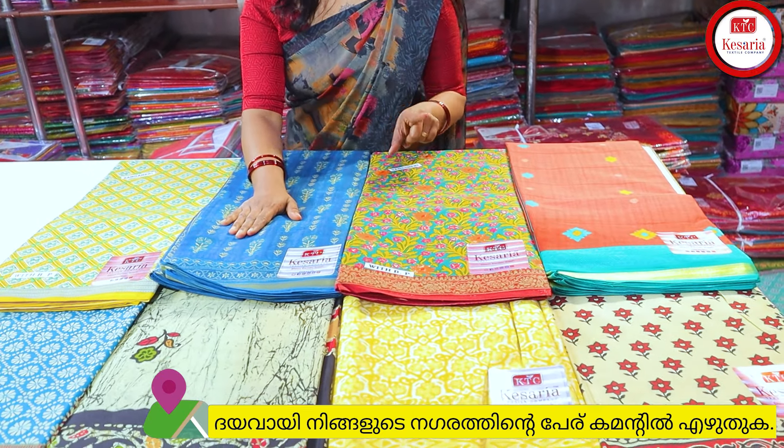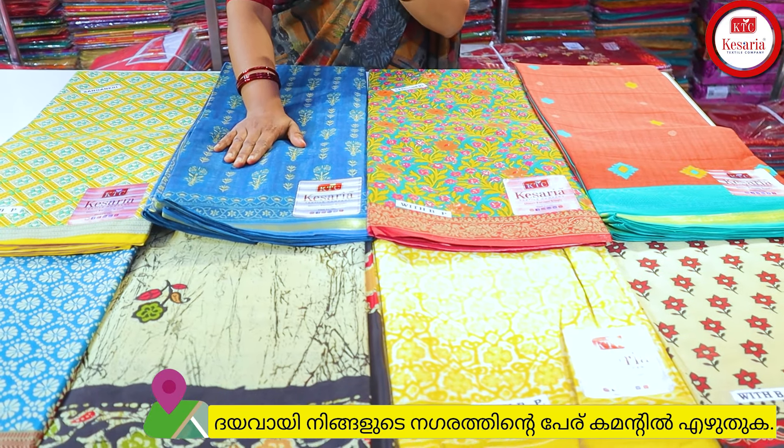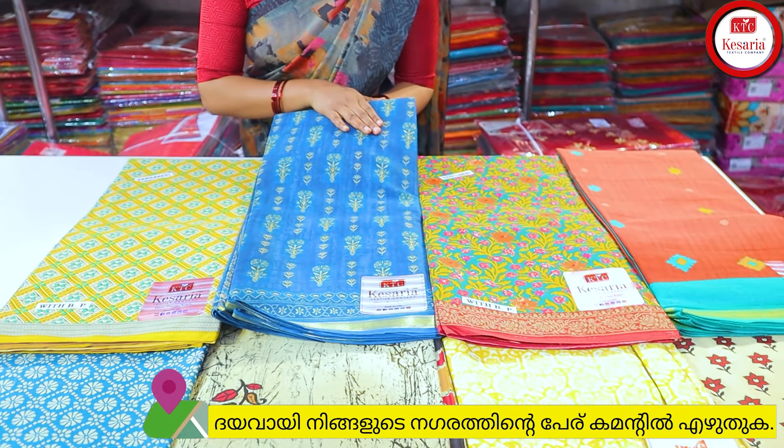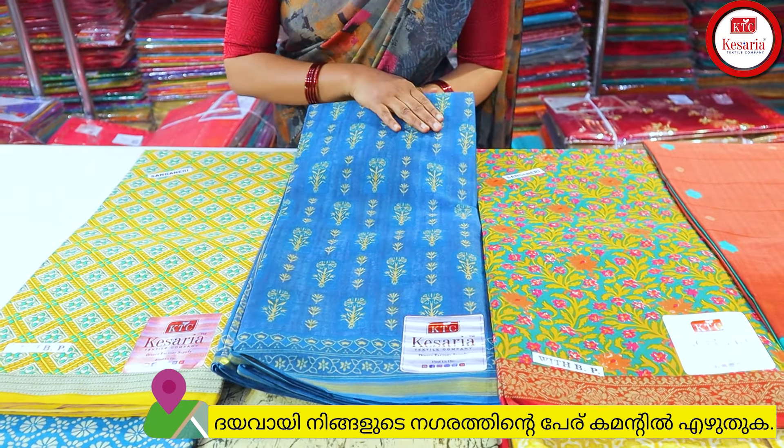In this special collection, we are packing a set of 4 pieces. We are going to have 4 colors available in the collection — total 4 pieces per set.